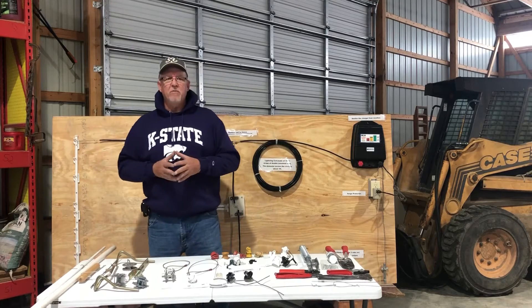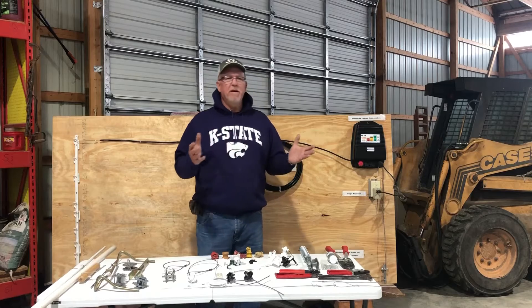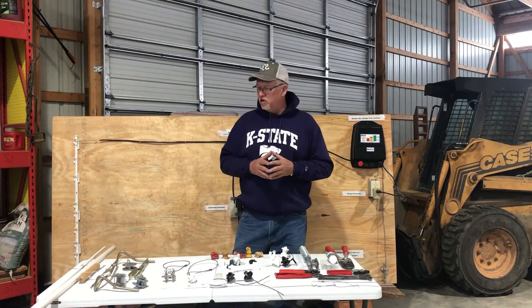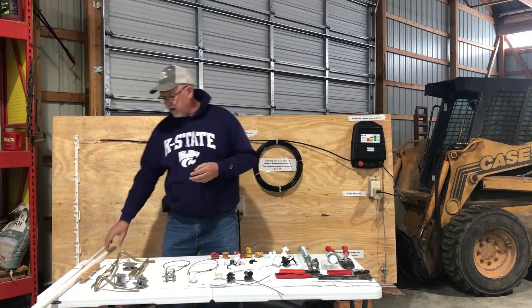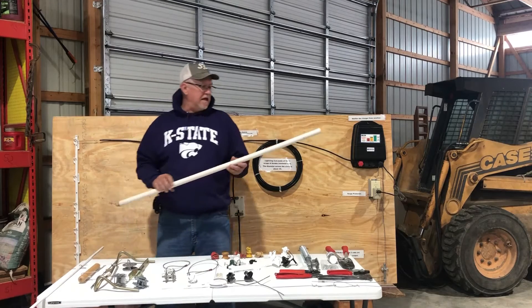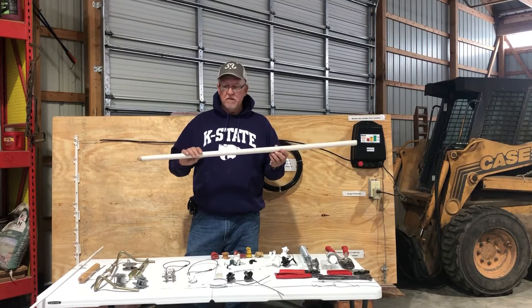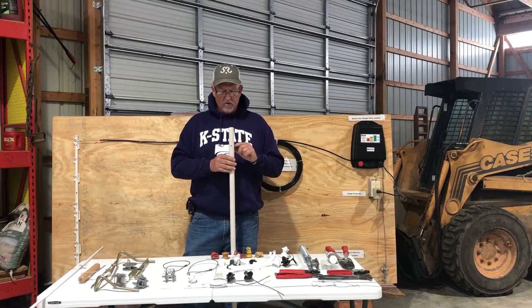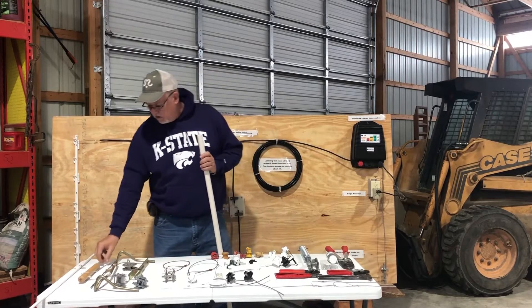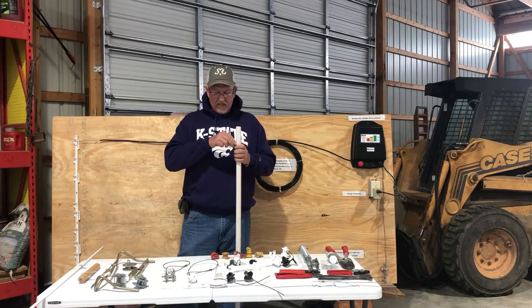Now let's talk a little bit about posts. Fence posts — we can use everything from a steel T-post to a hedge post, and they make other posts. Here's actually a plastic post; it's plastic and wood composite. You have to make a pilot hole, you drive it in the ground, you drill a hole, you put the wire up, you put this clip over and you stick it in.